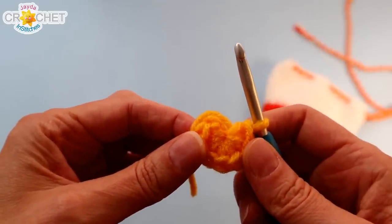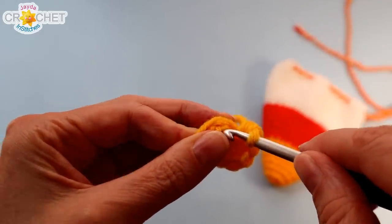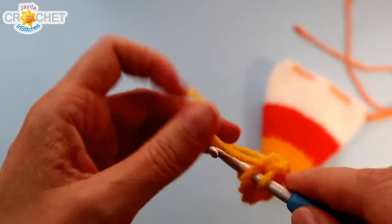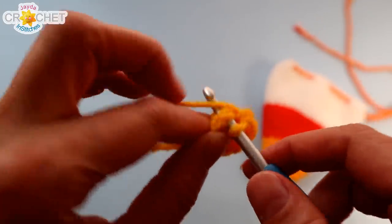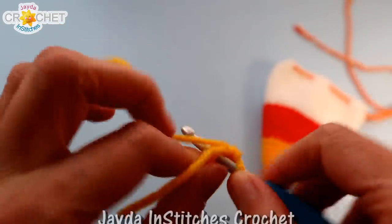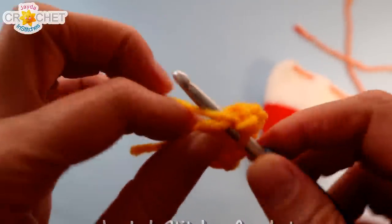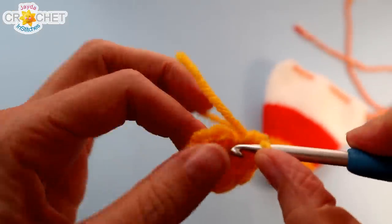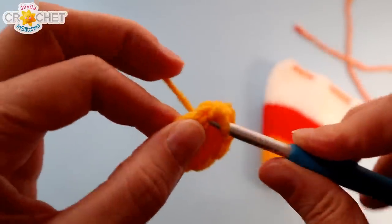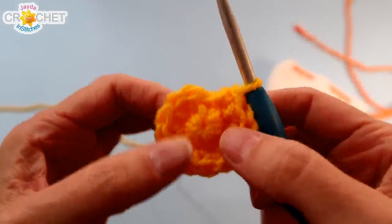The first thing we're going to do is increase, going from a stitch count of eight to 12. We're going to work directly into that first stitch from row one — it's always a little bit tight, so get your hook in there. We're going to begin with two single crochet into that first stitch, then one single crochet into the next stitch. Repeat that pattern three more times: two single crochet into the next stitch, single crochet once into the stitch after that. At the end of row two you'll have 12 stitches all the way around.